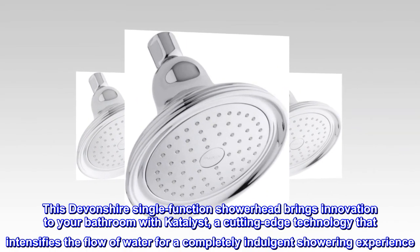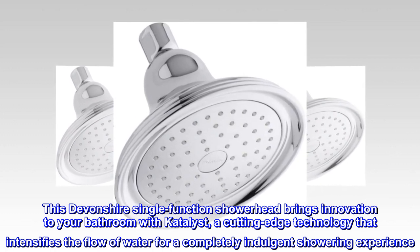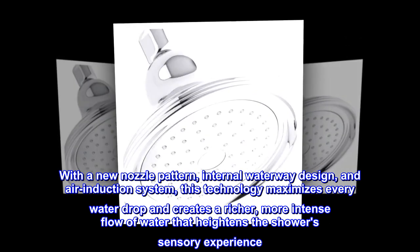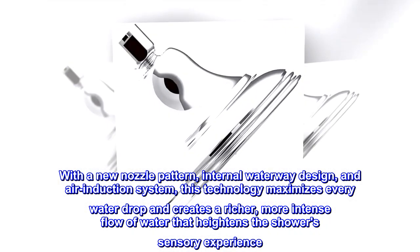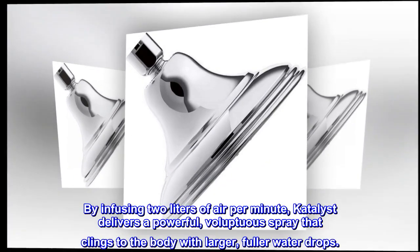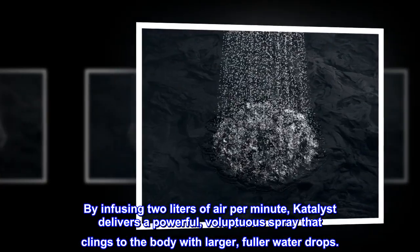This Devonshire single-function showerhead brings innovation to your bathroom with Catalyst, a cutting-edge technology that intensifies the flow of water for a completely indulgent showering experience. With a new nozzle pattern, internal waterway design, and air induction system, this technology maximizes every water drop and creates a richer, more intense flow of water that heightens the shower's sensory experience. By infusing 2 liters of air per minute, Catalyst delivers a powerful, voluptuous spray that clings to the body with larger, fuller water drops.